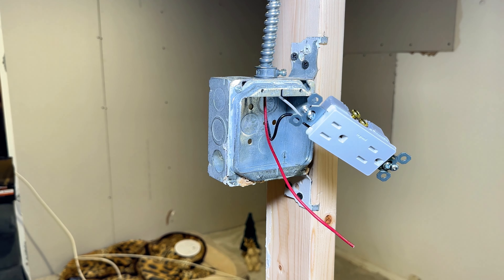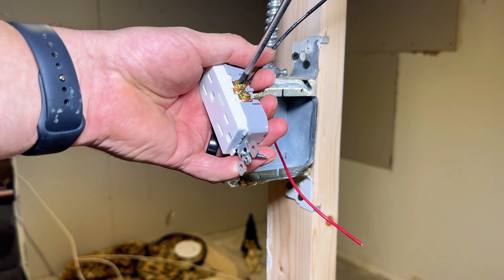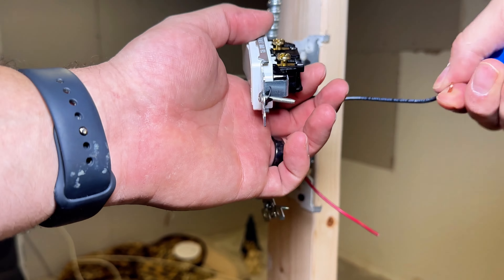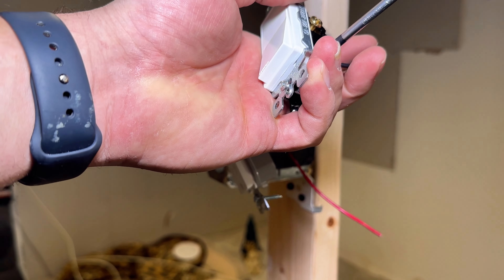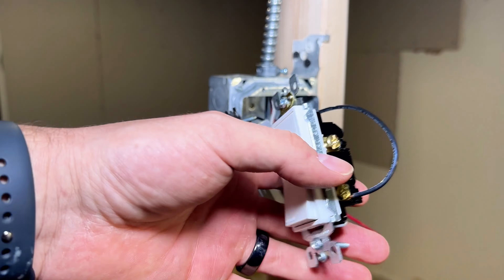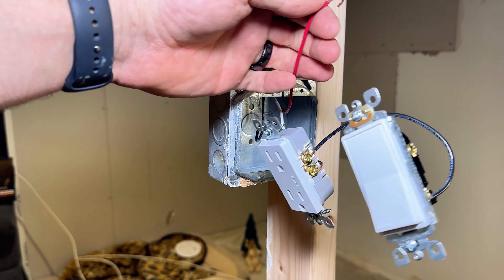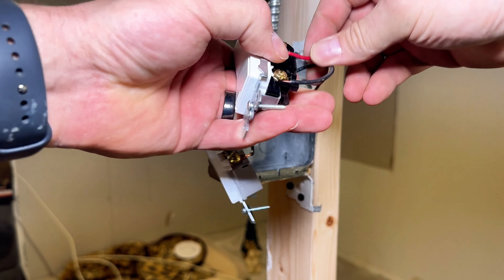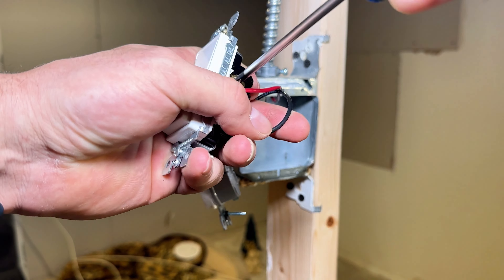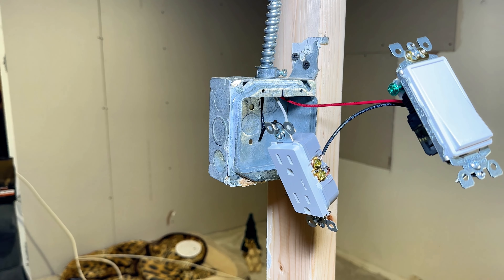Now we'll be adding a jumper over to the switch so it gets power — again, beautiful hooks, right to the gold. You're going to hook it onto the bottom of the switch so when it's off, your load isn't getting any power. Then here's our switch wire which we wired to the load — I know it's a whole lot of load talk, but that's what it's called. In this case, the light — a little flick of the switch and you got some light.